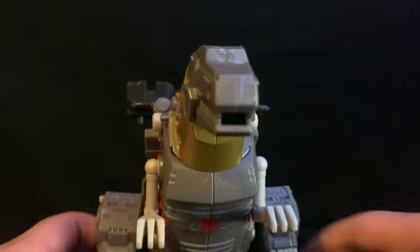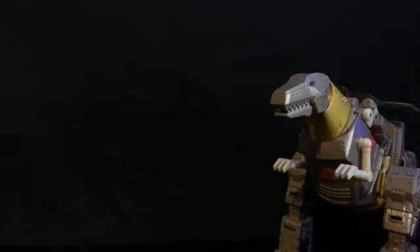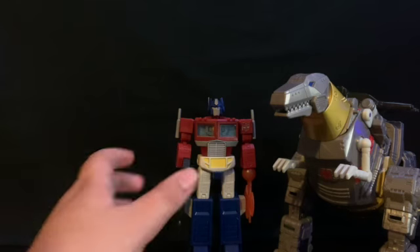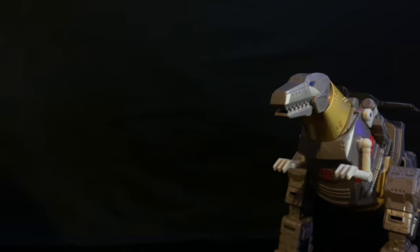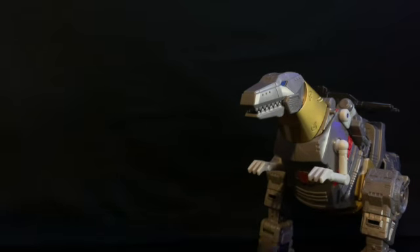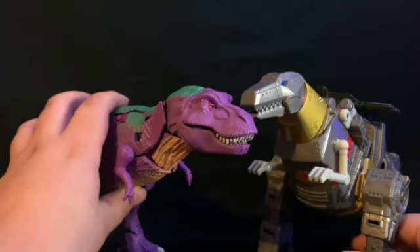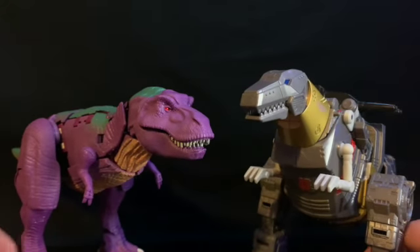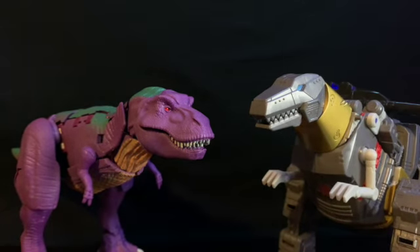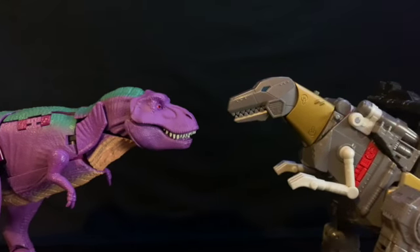For some comparisons — here is Grimlock with Rodimus Prime in his dino mode just so you can see how tall he is. Here he is with Optimus Primal, and just because I feel like it, here he is with Kingdom Megatron. Grimlock is a little bit bigger — just depends on how you position the feet on both figures.